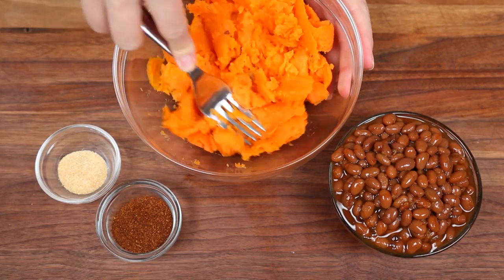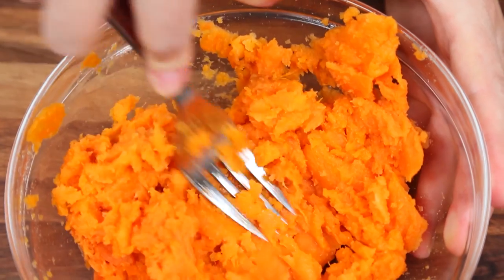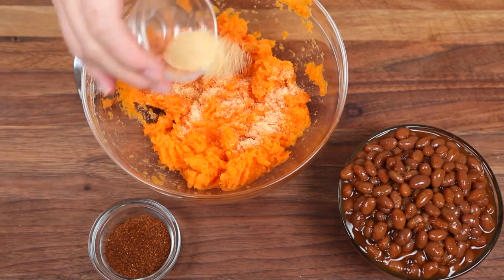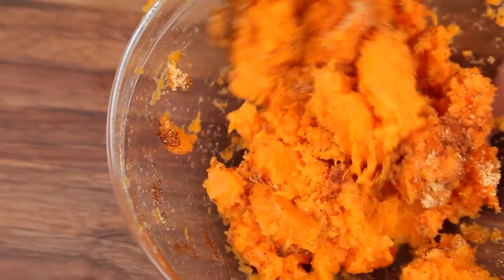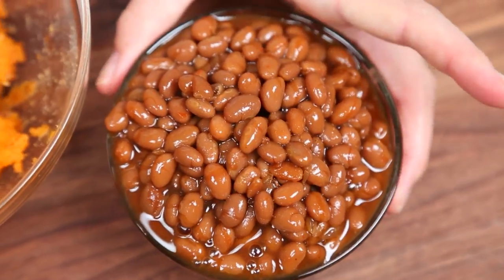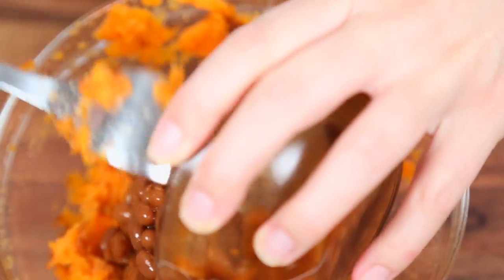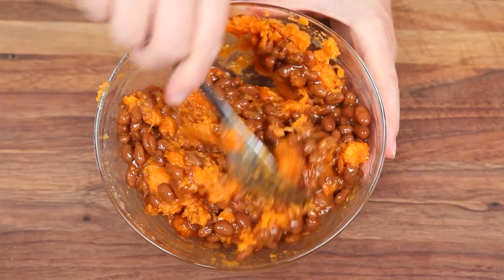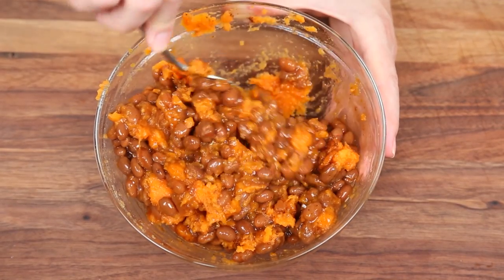So I've got all of that yummy sweet potato in my bowl and I'm just going to use a fork to give it a good mash. Next, I'm going to season it up with a little bit of garlic powder and some tasty chipotle powder for some good smokiness. And finally, I'm adding my Bush's Bourbon and Brown Sugar Grilling Beans. These have a really bold sweet flavor that totally complements that smoky chipotle powder and of course that gorgeous sweet potato.